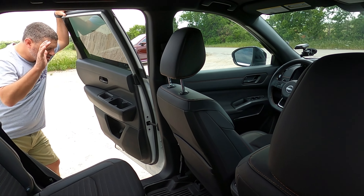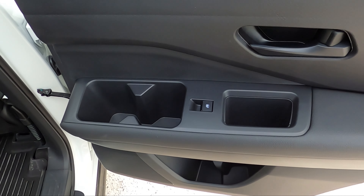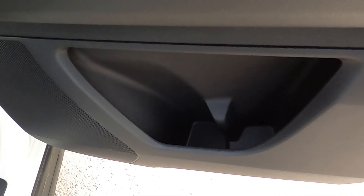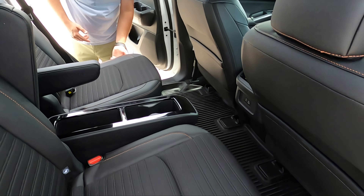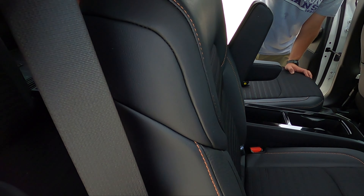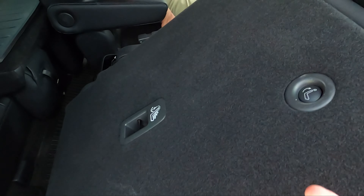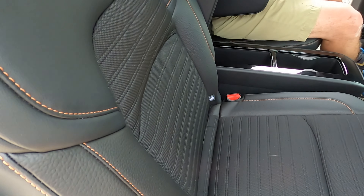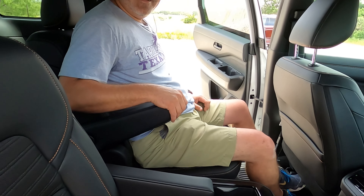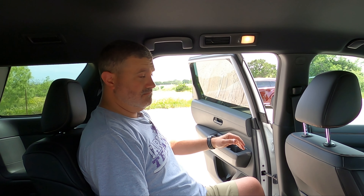Moving on to the second row — you get the captain's chair armrest, which is really nice. You sit up a lot higher in the second row compared to the first row. The first row is really low and this is really high, which is good. Reminds me of the old Pathfinders that did that. And it's a three-row still — it's no longer called third row? Okay. If your kid gets car sick or if you as an adult in the back get car sick, you can see the road perfectly fine. I could go on a road trip back here because there's plenty of room.